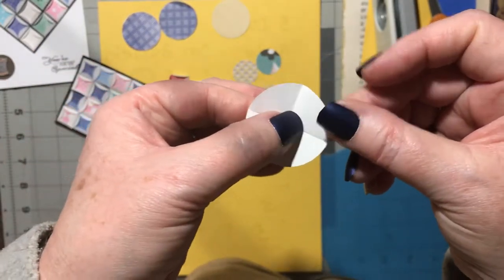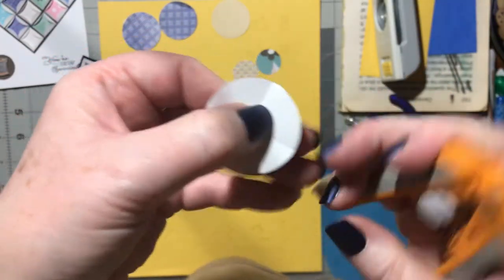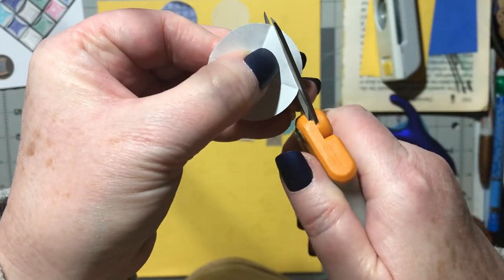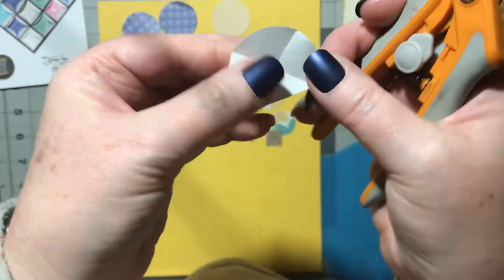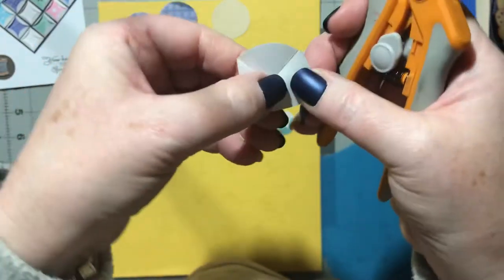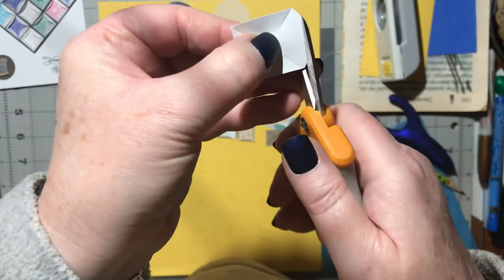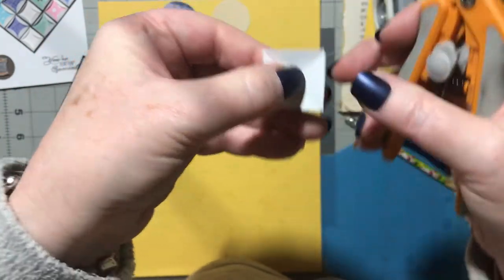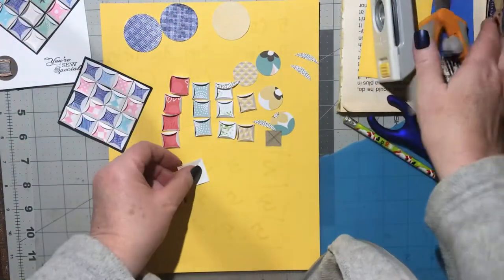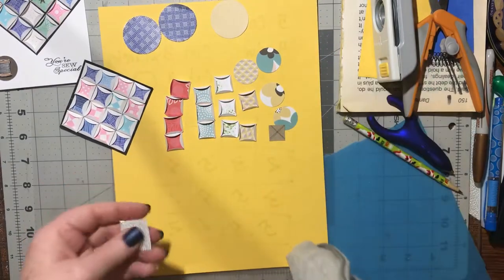That creates an X on your circle. Now you're going to cut with scissors from this corner to this corner — snip it right off. Do that all the way around: this corner to that corner, this corner to that corner, this corner to that corner. Now you have a square. Those little edges that were cut off, dispose of them.